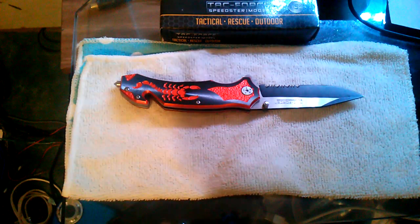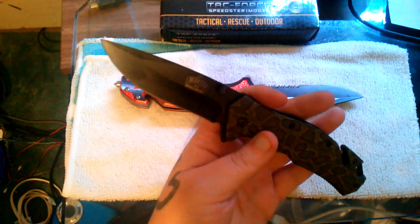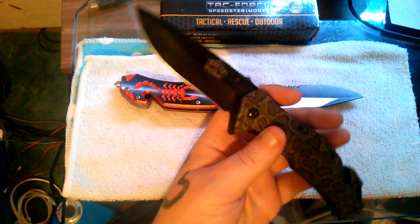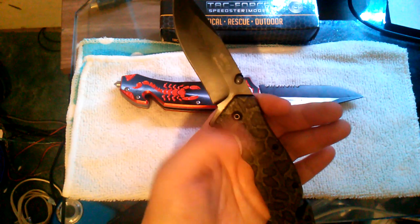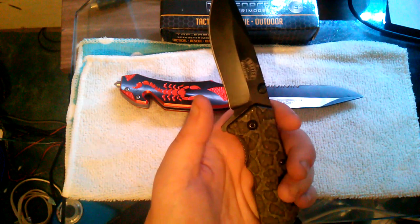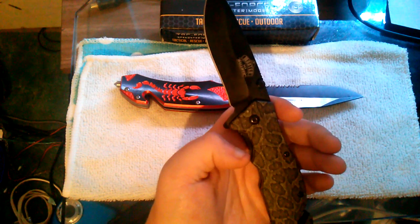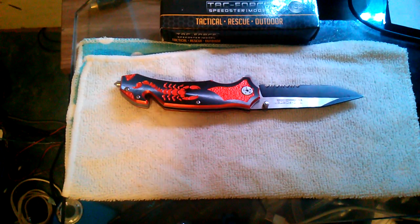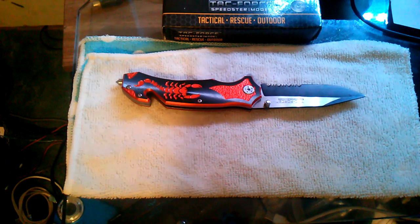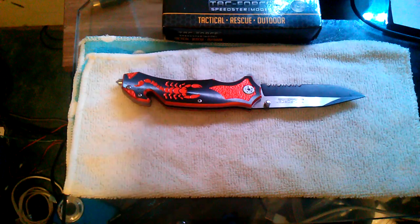I'll tell you how I ended up with this knife. Originally I went to buy a Master USA Ballistic — I believe it's Master Cutlery — which looked pretty much the same but had a different pattern and a tanto point blade. I love tanto point knives. But it had one problem: it would not stay latched — just a fluke from the factory.